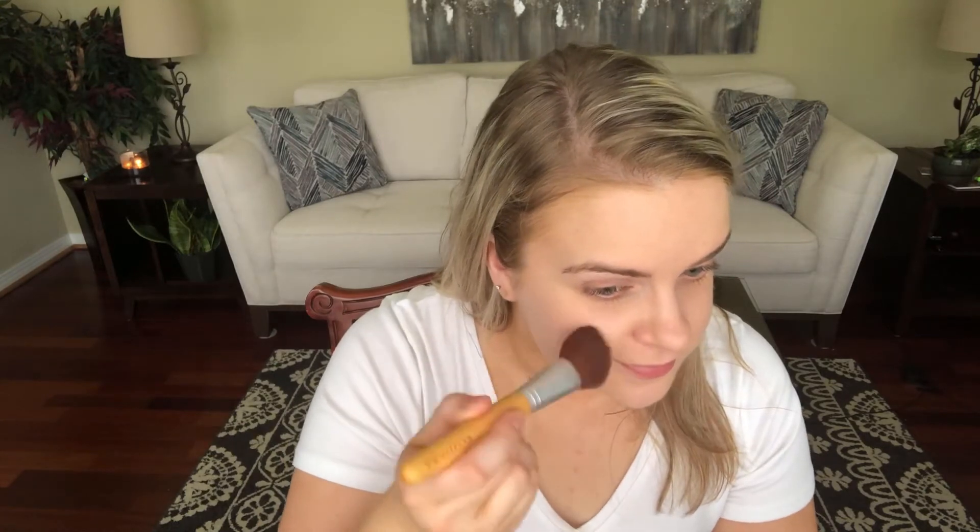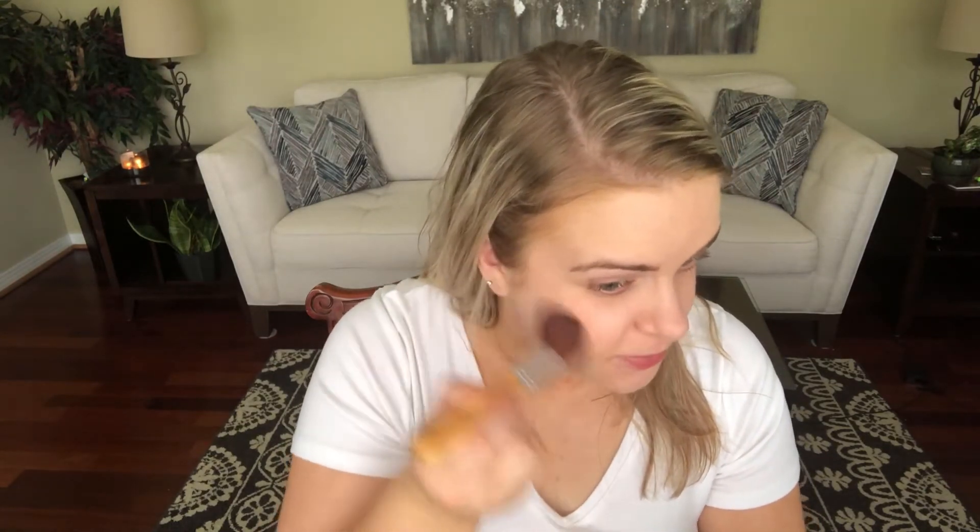Contour — did not do that. Highlight — did not do that. But I did do blush, and I feel like I did it incorrectly back then. I have this NYX blush that's broken — I gave it to my mom and it wasn't broken at the time. I'm going to try not to make a mess, but I want to use this blush because it's one I would have used back in the day.